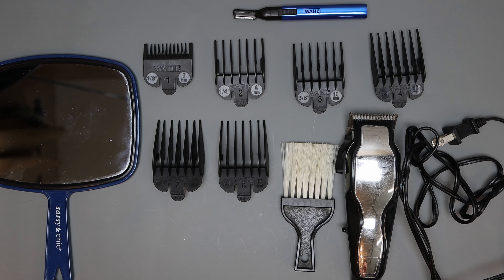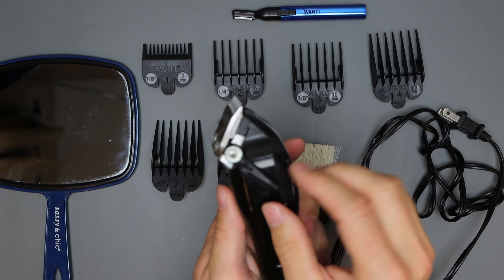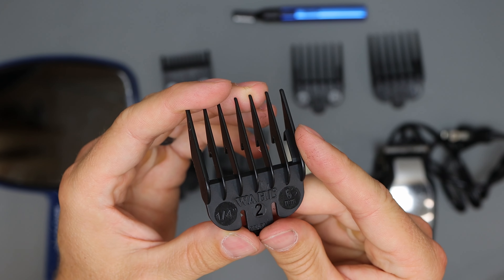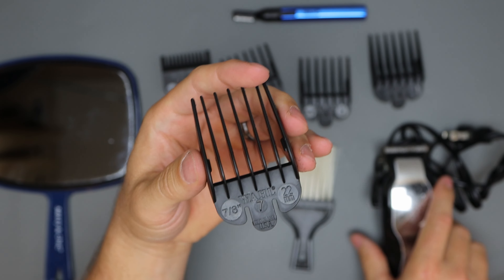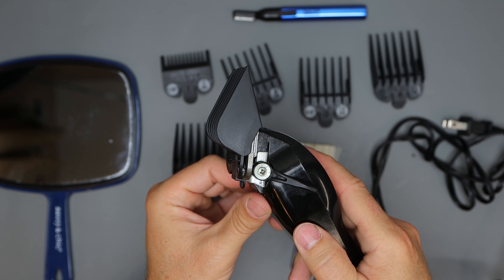Before we get started, let's go over a couple things you need. First you need clippers. Now these are the clippers I use. As you can see they have this head that's adjustable so I can fine tune my cuts. And they have these guards which are different sizes. I only use about five of these guards and I have it down to a science.